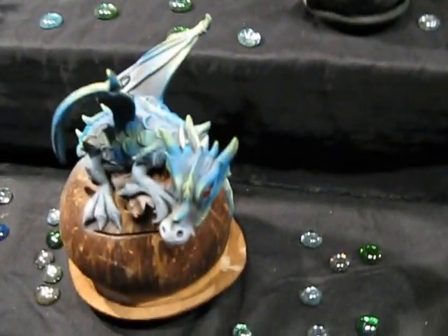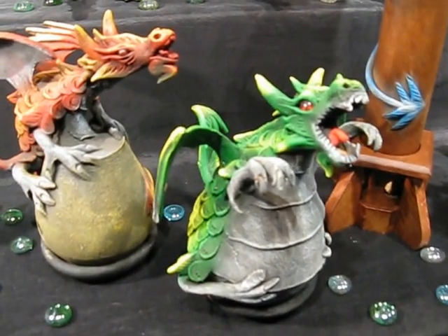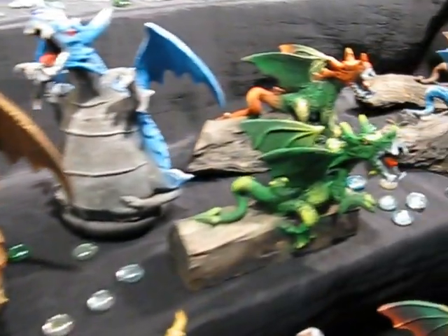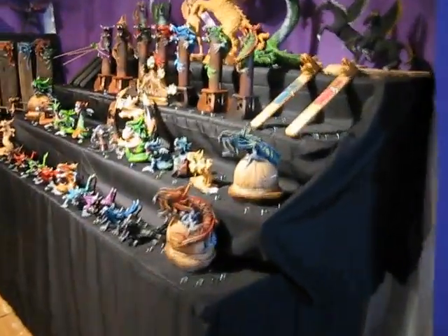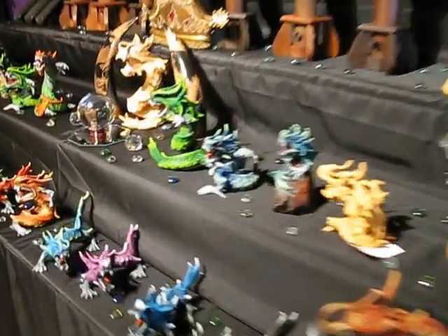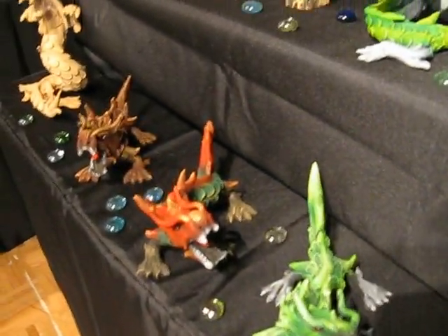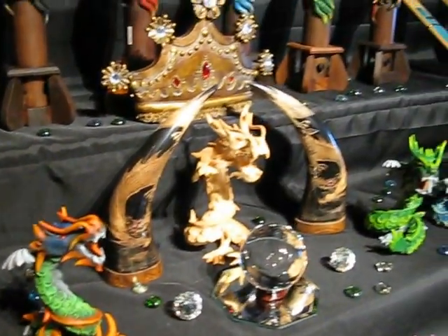I have banks made of coconuts. I have other incense burners. I have very small dragons. I have dragons on wood. I have the Chinese dragons also, the very small ones. All of these — the composition is sawdust and resin — all handmade. Nothing is made with a mold.